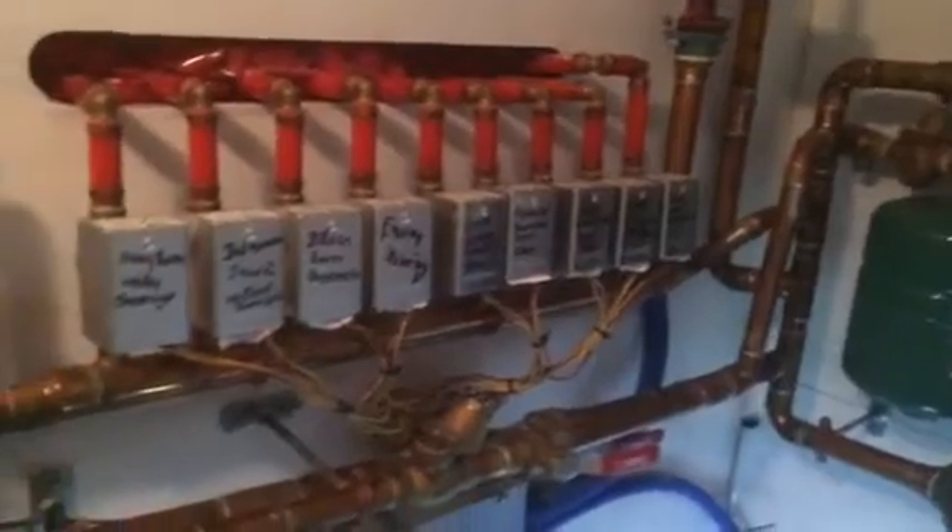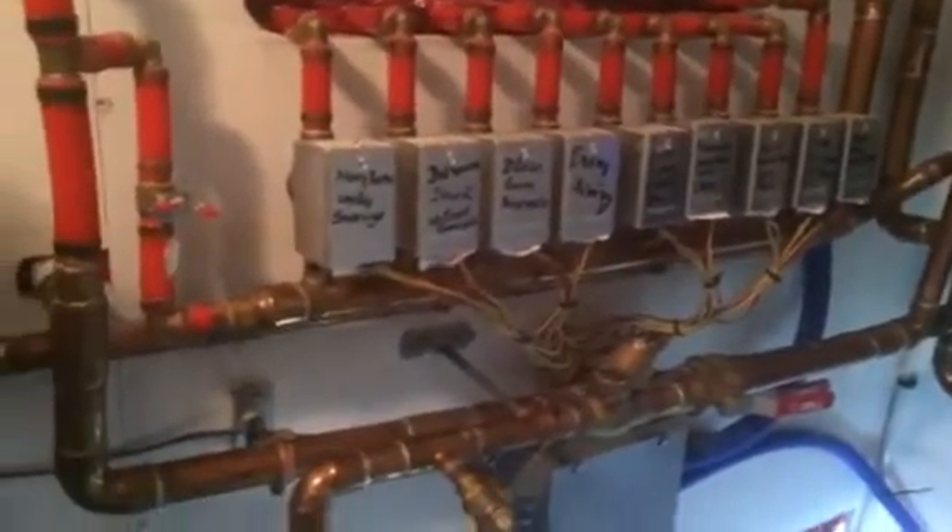What we have here is this IBC boiler. You've got combustible air coming in and you've got this exhaust going up — it looks great there. We also have numerous thermostats and solenoids along this wall.